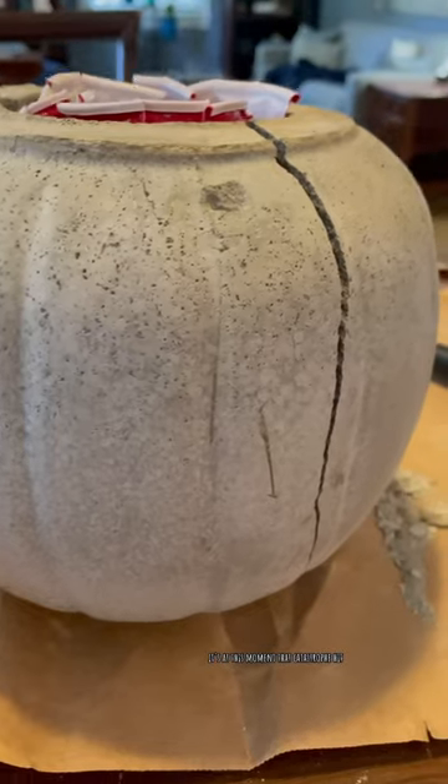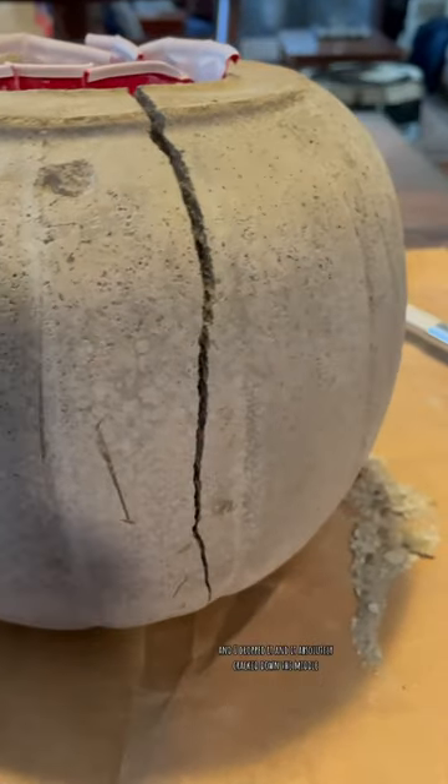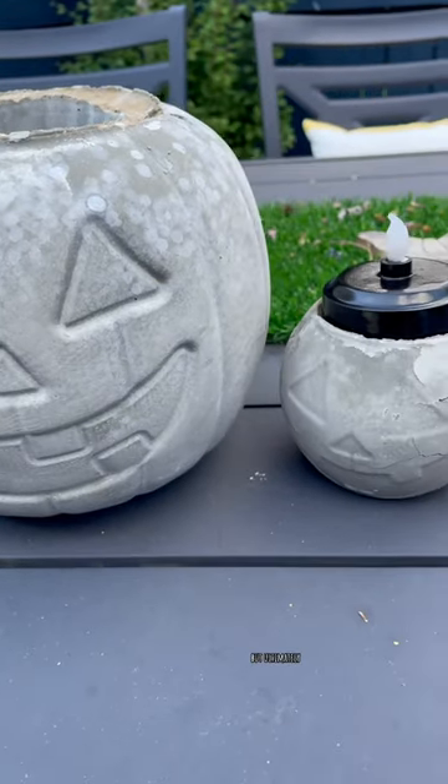Here's the second one. It's at this moment that catastrophe hit, and I dropped it, and it absolutely cracked down the middle. Ultimately, I thought it turned out really cute. What do you think?